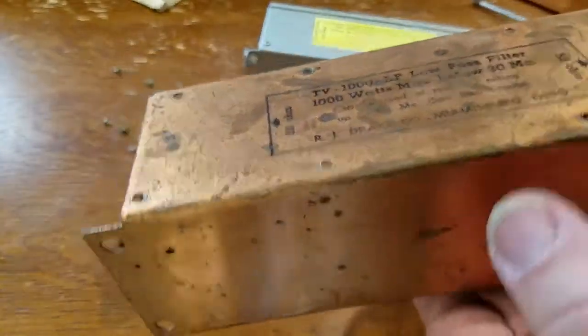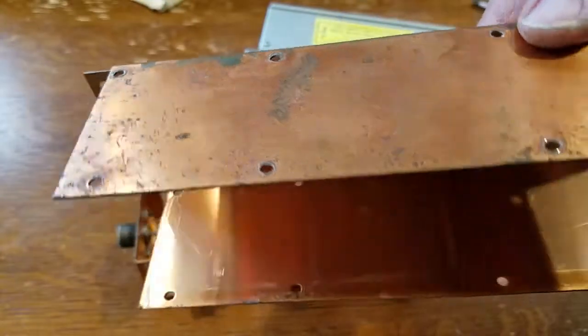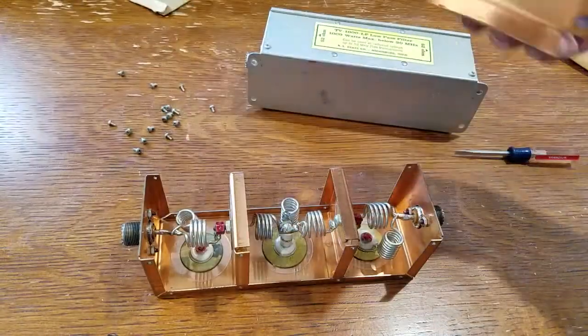But outside, eh, not so much. So if you see one of these on eBay, they look like this on the outside — it may just look like this on the inside.